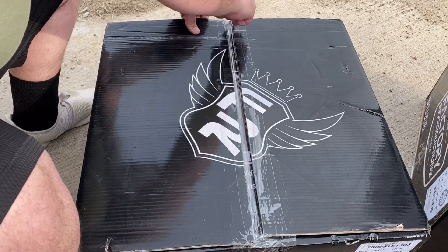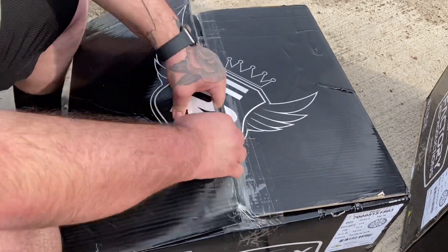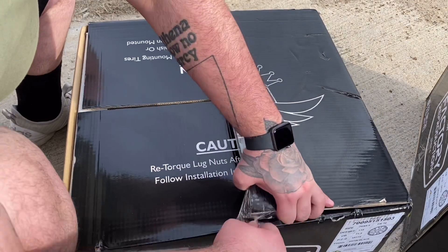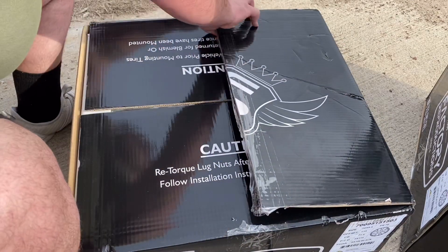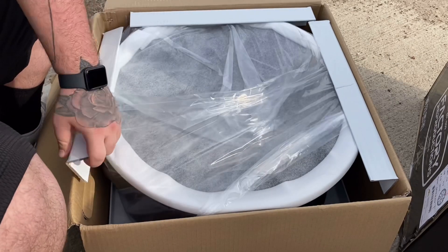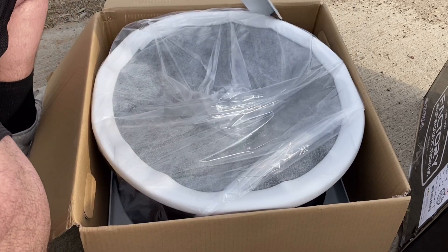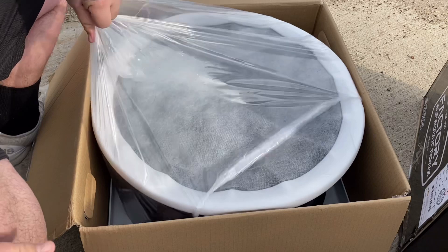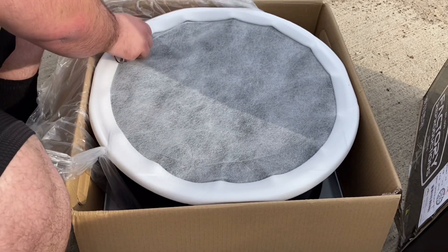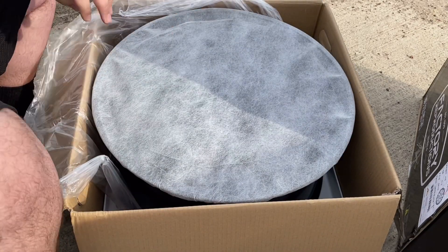Let's go ahead and start unboxing it. We're going to try to cut through the tape right here and open this up. Let's go ahead and pull these out — these are just in there to protect the wheel while it's shipping. Then we can pull off this plastic bag right here, just a little more protection to keep the wheel safe while it's being shipped.